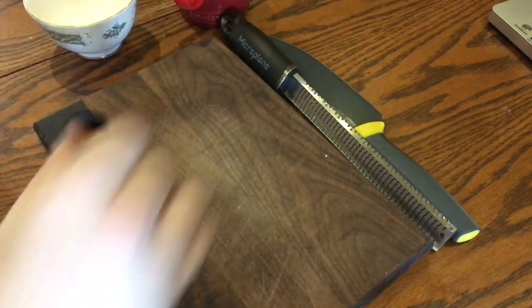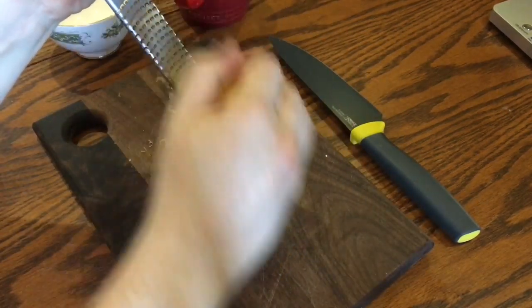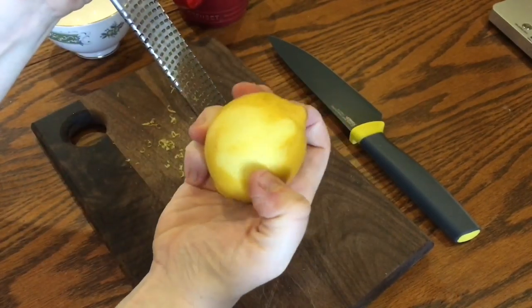Start off by zesting a lemon — just make sure you get the very outer part of the yellow skin here. Don't get any of the white underneath, that's way too bitter.